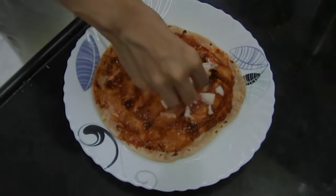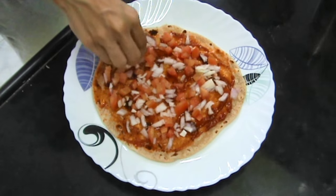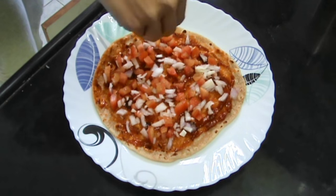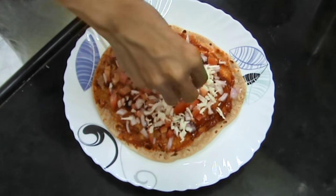Then once that is done, you're going to put on your vegetables — you can even use capsicum or anything else that you like. Then sprinkle some salt, and then top it with grated cheese.